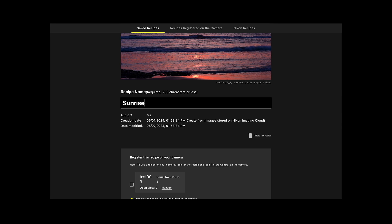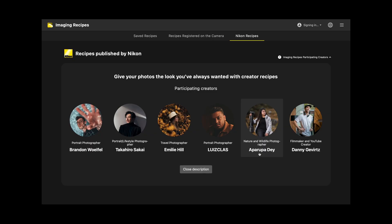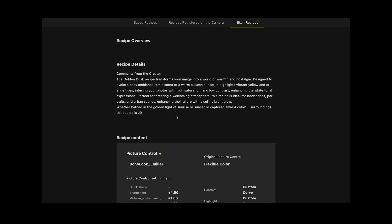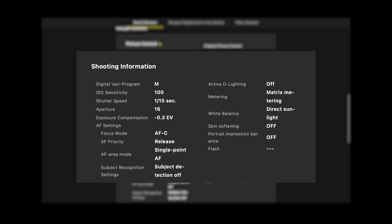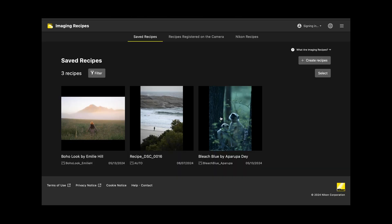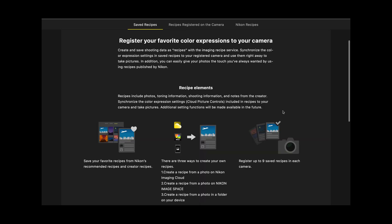To download Imaging Recipes from other creators and photographers, access the Imaging Cloud website from a laptop or from a smart device and choose the creator's Imaging Recipe that you'd like to download. Each recipe will give you a preview of all of the settings and the adjustments before you download it, allowing you to make sure that you're choosing the right one for your style of photography or maybe trying something new. Once you've found an Imaging Recipe that you like you can register that Imaging Recipe to your camera. Note that registering it to your camera does not automatically download it to your camera.